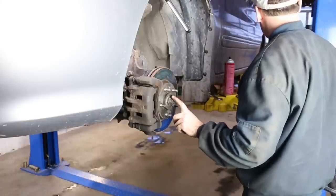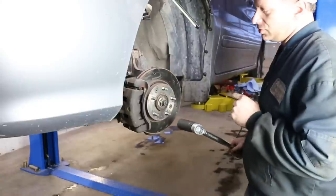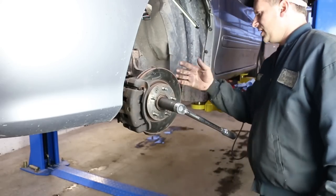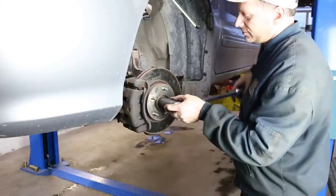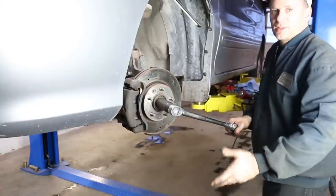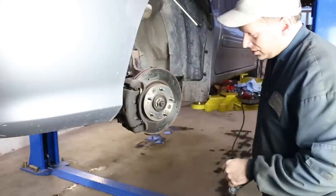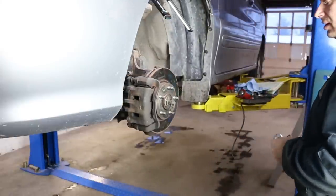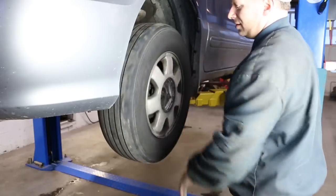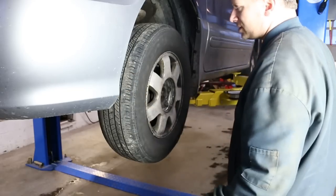Next we're going to torque the axle nut. That gets torqued down to 177 to 199 — I'm going to go right around 185, a happy medium. Tammy's inside holding the brake for me. We want to do this in one motion, try not to get too jerky with it. We're all torqued to spec and we're ready to take it for a ride.